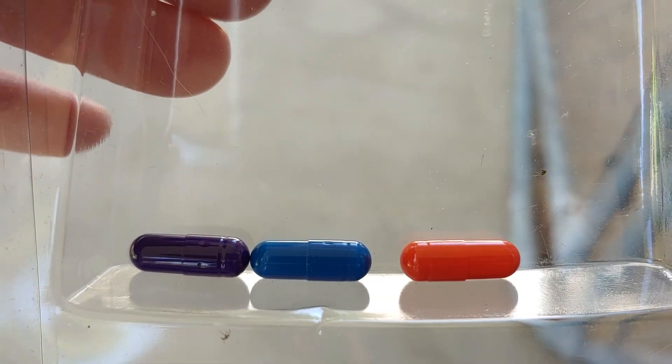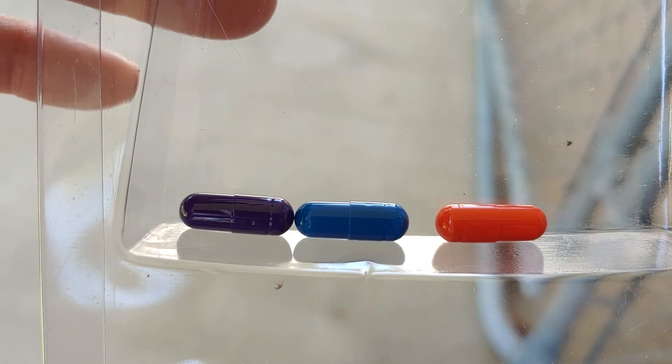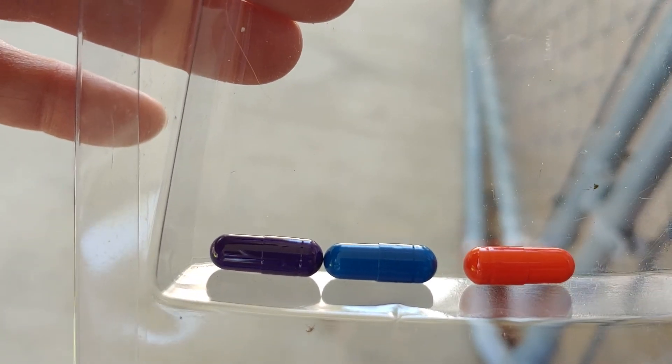Now I'm going to use these last three capsules to test one of the potting soils that I bought. Purple will be nitrogen, blue is phosphorus, and the orangish is potash or potassium.